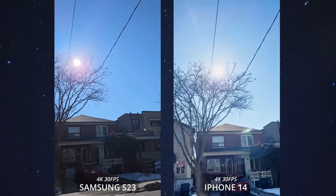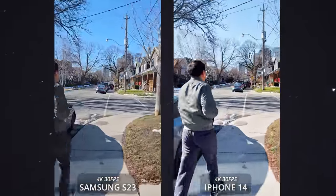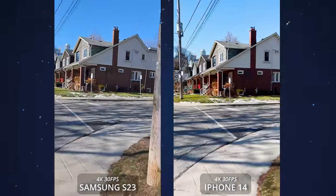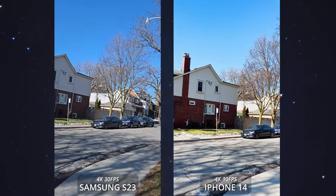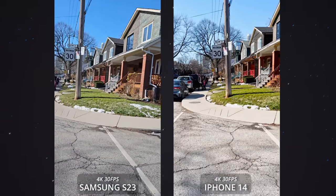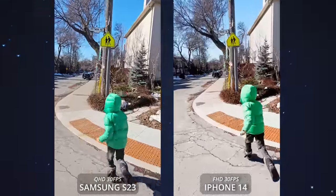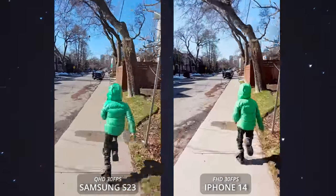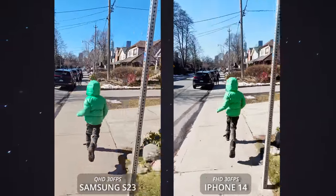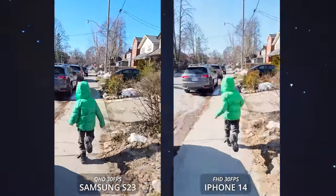Video stabilization is slightly better on the Samsung device, but the overall color reproduction is still better on the iPhone 14 — it's richer with more dynamic range and holds the crown for the best video to this day. When it comes to action mode or steady shot, both the Galaxy and iPhone do a great job, but the Samsung phone looks a bit sharper and cleaner because it can shoot at a higher resolution.